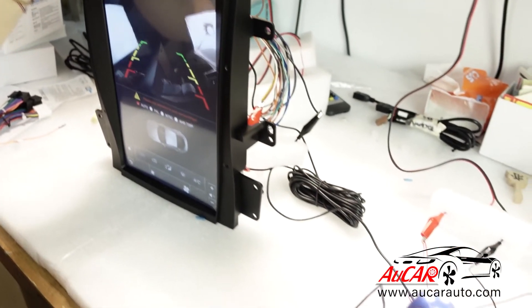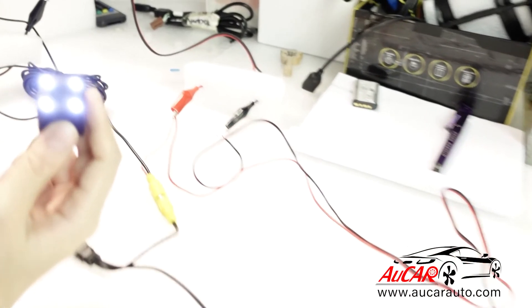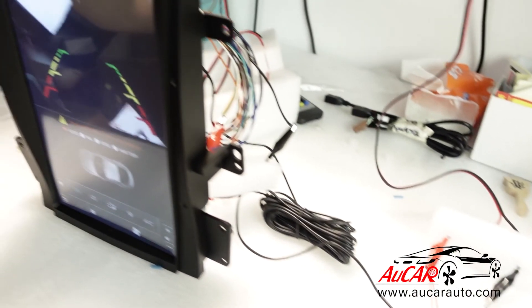Usually when it says no signal, that means your wiring is wrong. I hope this video helps. Thanks.